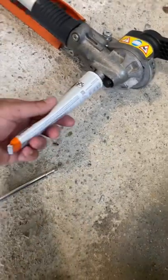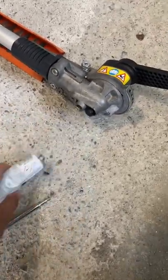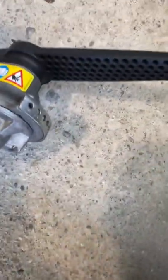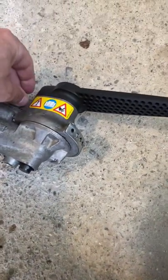Just squeeze a little bit — you don't want too much. If there's too much, just use a q-tip. I already did this side too, but you can see I put some in there. It's not heaping or anything — not overfilled. I got that one too, so just re-tighten afterwards and you should be good to go.